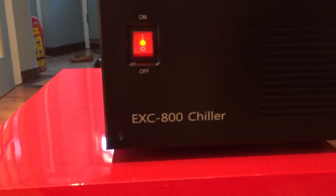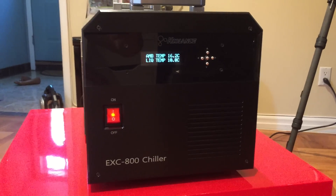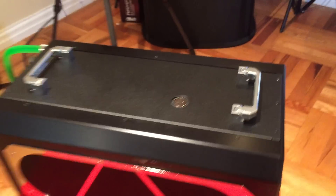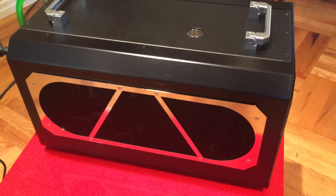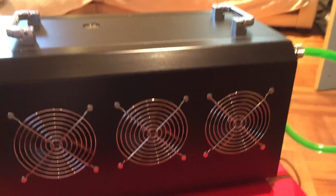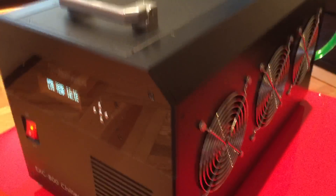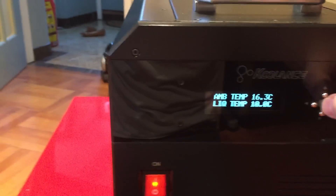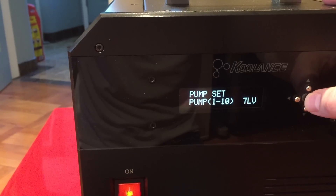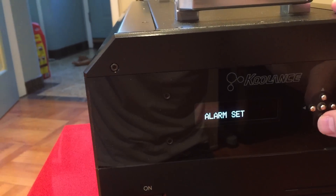Here is the model number — that's the only model they make. I wish they had a bigger chiller, like 1200 watts, but they don't. It's a nice piece but very heavy — over 50 pounds — so you'll probably need to park it under your desk. The pump is currently set to speed 7 out of 10. Let me quickly show you what it can do — I'll push it to 10 to get more noise out of the machine.